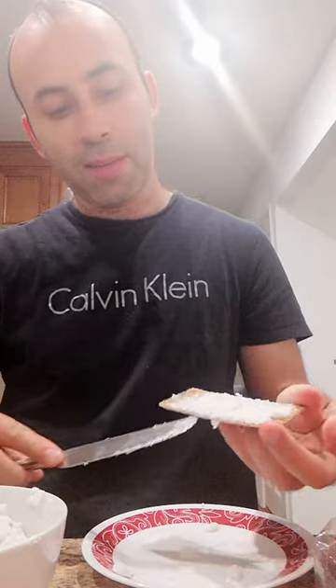Got a cracker here, got some of this coconut cream-like substance — this is the best we got. Still kind of flaky. It's like a mix between flaky and cream cheese.